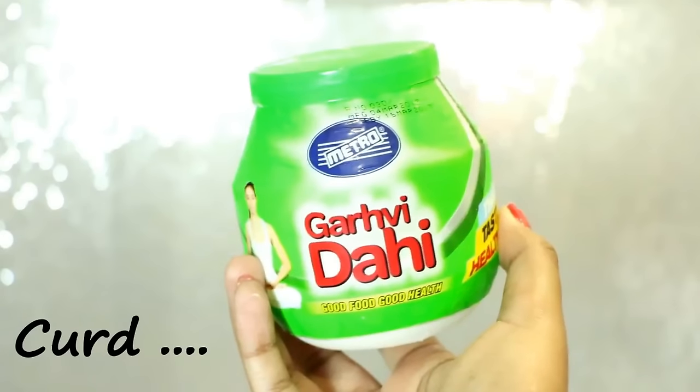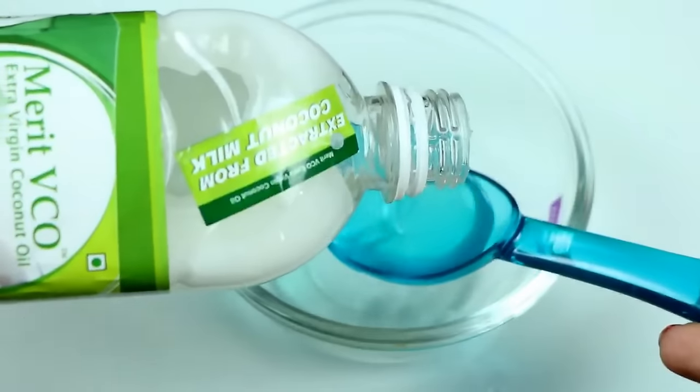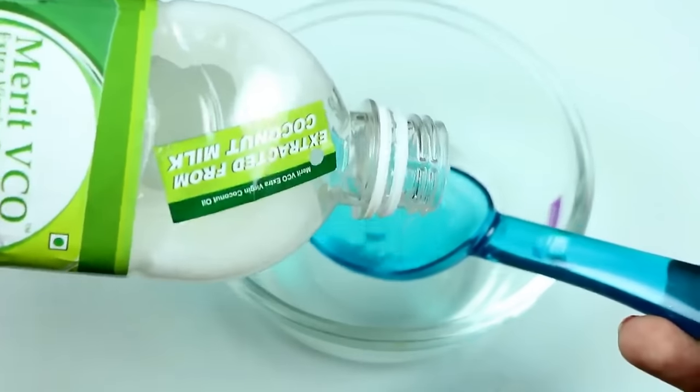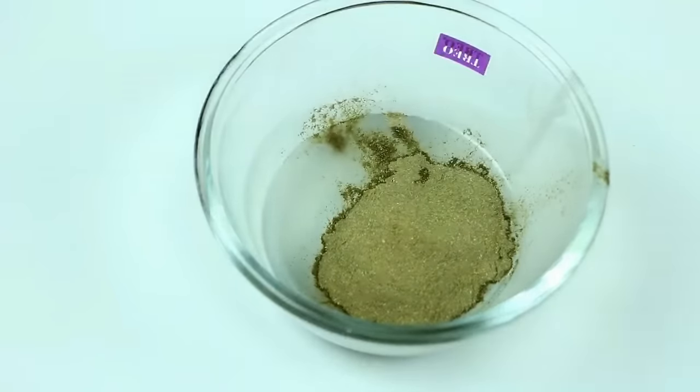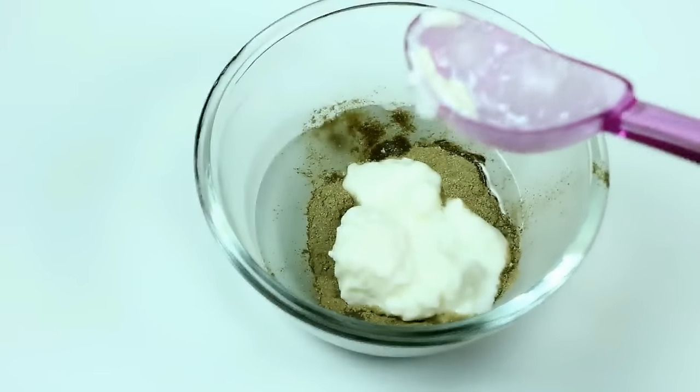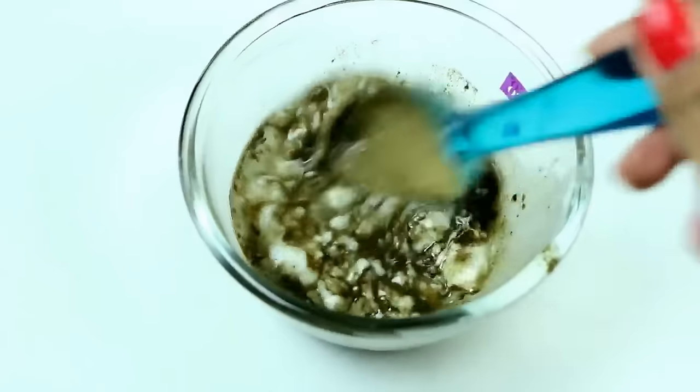The next ingredient we need is some curd, and finally we need some amla powder. Once you have gathered all these ingredients, take a bowl and add in two spoons of coconut oil, one spoon of amla powder, and one spoon of curd. Mix all these ingredients really well.